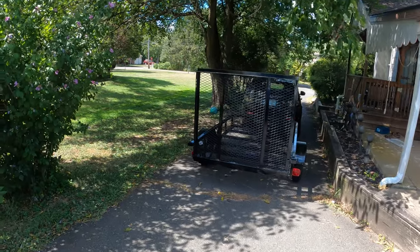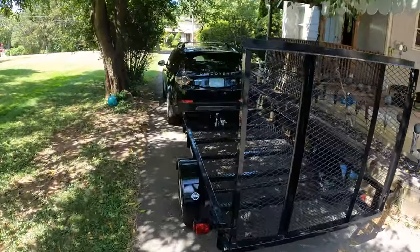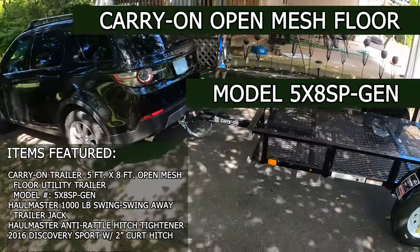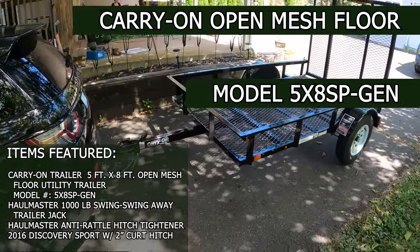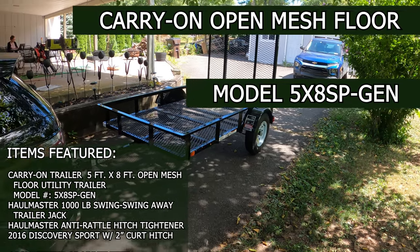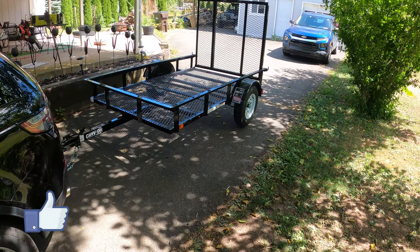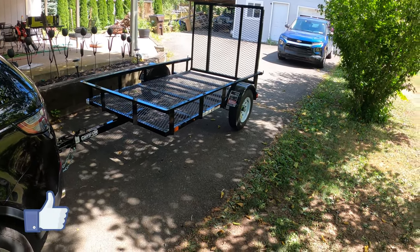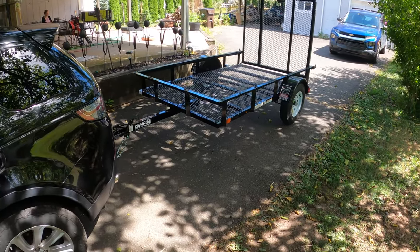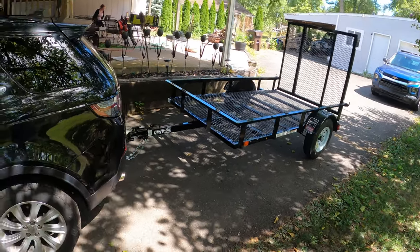Hello everybody and welcome to another episode of how-to and review. In this episode we're going to be taking a look at the Carry-On trailer model 5x8SP Gen 2 trailer. It is a 5x8 trailer that I picked up at Tractor Supply Company. This company sells trailers through a lot of local places like Lowe's and Tractor Supply, and these come pre-built from the factory.